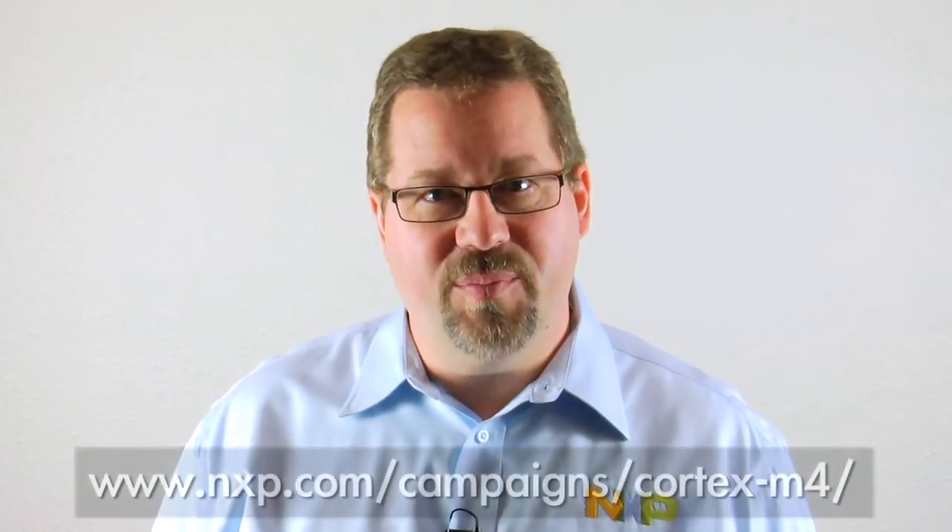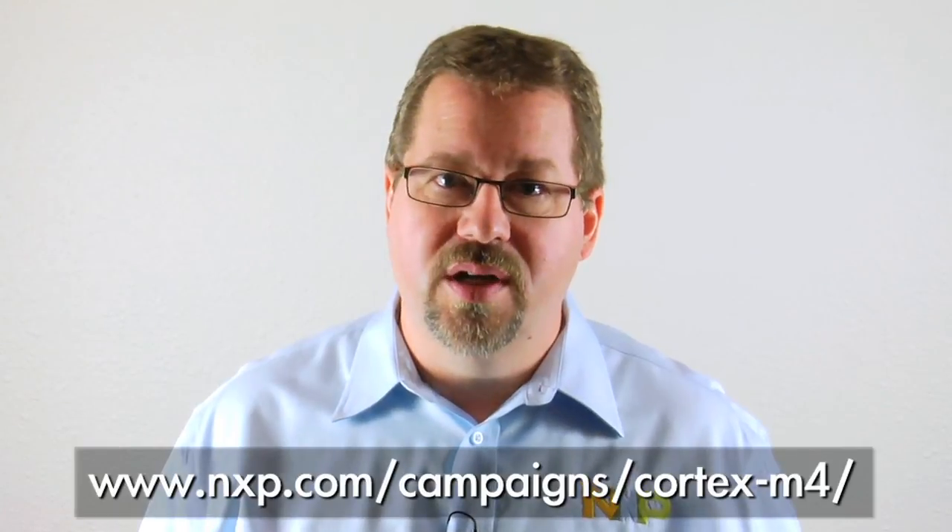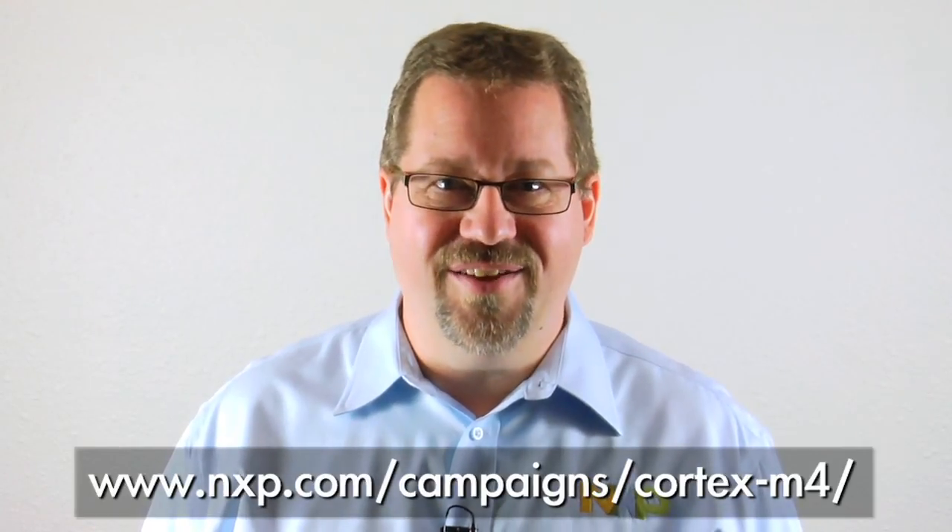For more information on the LPC4370, the Link 2 board, or the lab tool, follow the link below. Thank you for watching.